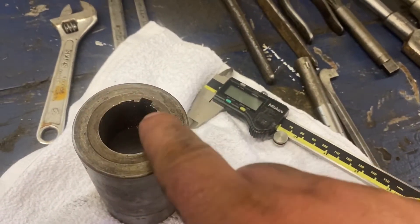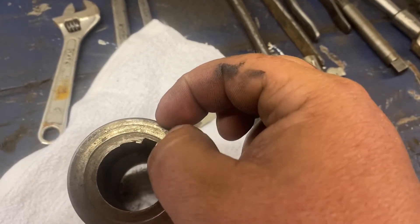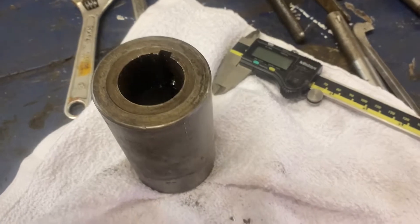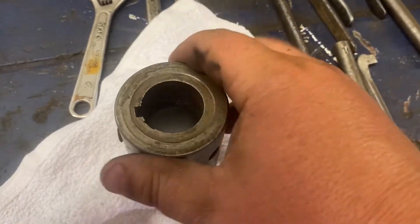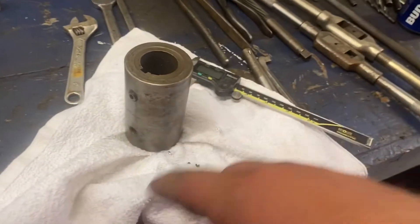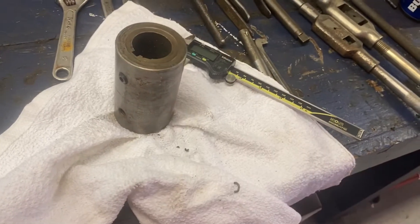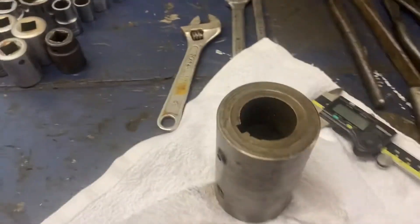Because once we bore this out an inch and a half and broach it, the keyway thickness there is of course gonna be less. But this is a low speed shaft. He's gonna upsize — another farmer drop-off. Actually this is the same farmer that we did the sleeve where he welded in — not the last machining video, but the one before that. This is another part of that same machine, so obviously he's doing some major farmer modifications to it.